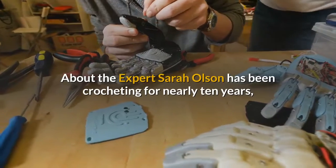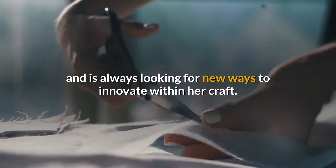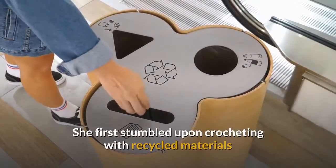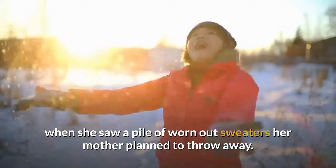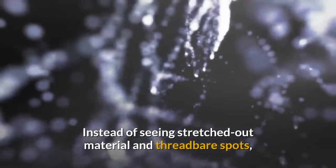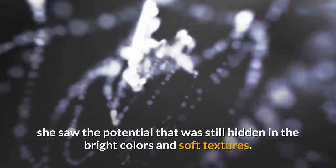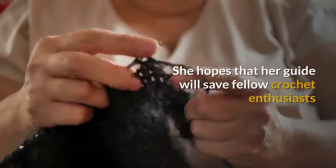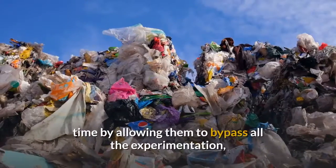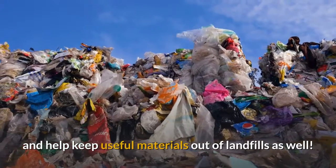About the expert: Sarah Olson has been crocheting for nearly 10 years and is always looking for new ways to innovate within her craft. She first stumbled upon crocheting with recycled materials when she saw a pile of worn-out sweaters her mother planned to throw away. Instead of seeing stretched-out material and threadbare spots, she saw the potential still hidden in the bright colors and soft textures. After much trial and error, these sweaters went on to become a beautiful afghan that's still in use today. She hopes that her guide will save fellow crochet enthusiasts time by allowing them to bypass all the experimentation, and help keep useful materials out of landfills as well.